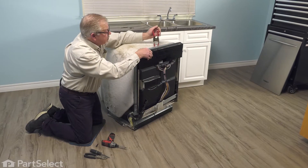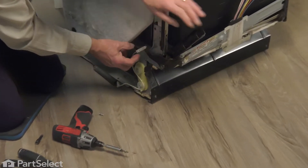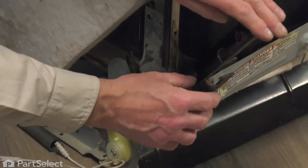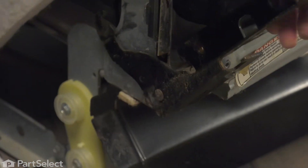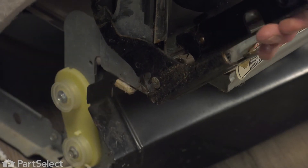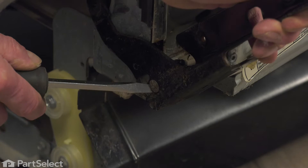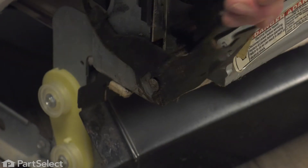Close the door up and secure it. We'll disconnect the link from the backside of that hinge. You may need to spread the bottom of that hinge a little more to lift it off that pivot point.